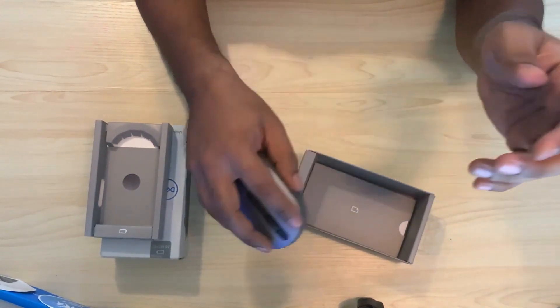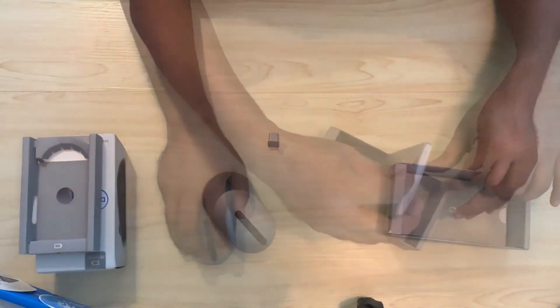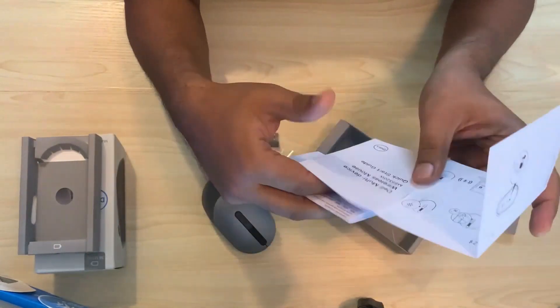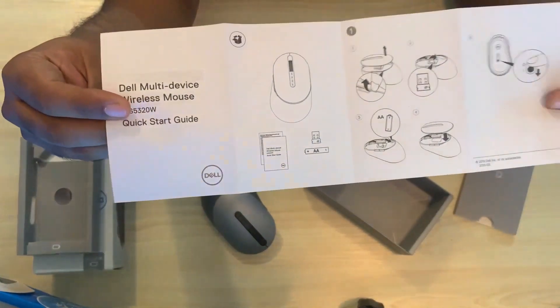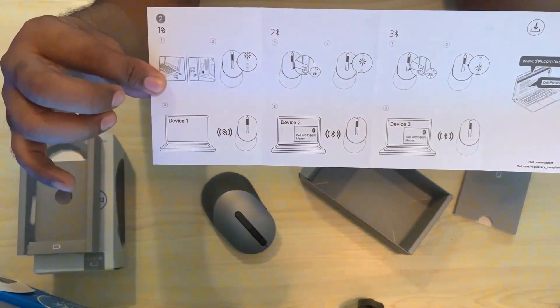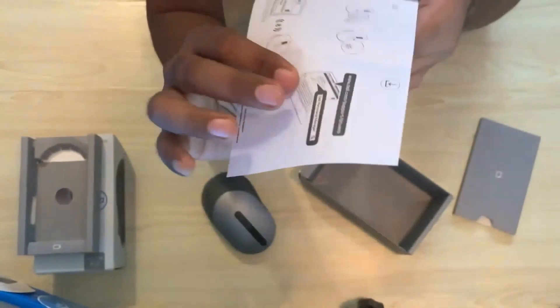The form factor is quite nice and ergonomic. There's also an instruction manual — on the front it has instructions to plug in the battery and power on the mouse, and on the back are instructions to connect to various devices, along with a link for the software.